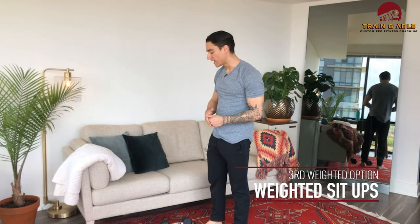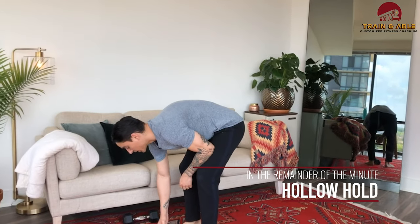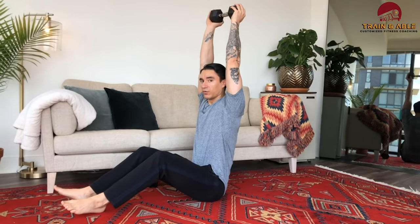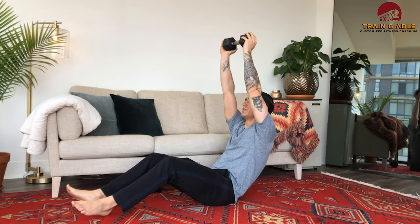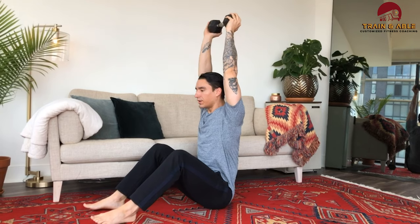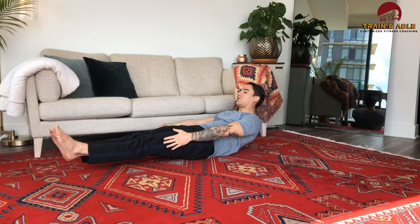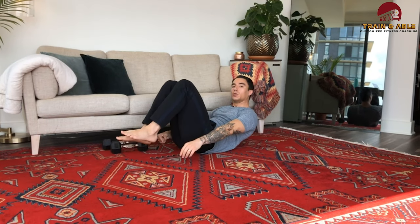Last but not least before we go back to the top: 10 weighted sit-ups, then hold a hollow position for the remainder of that minute. A couple of ways to do the weighted sit-up — I can have one dumbbell overhead or keep it on my chest. Let's do the overhead version: come down, sit up. Once I've done those 10, do my best banana impersonation — come to one big curve for that hollow position. If it's too hard, drop the arms, bring one leg in, or bring both legs in.